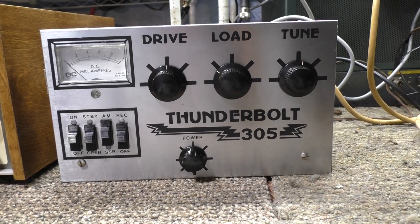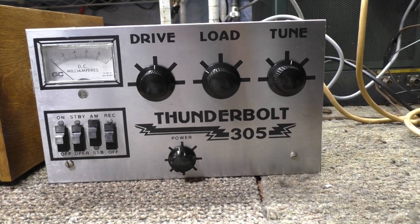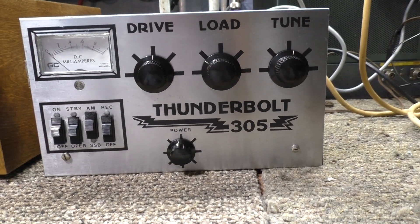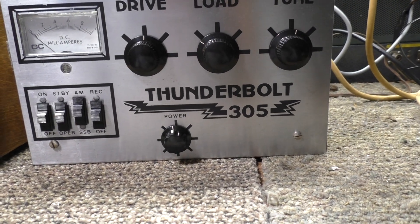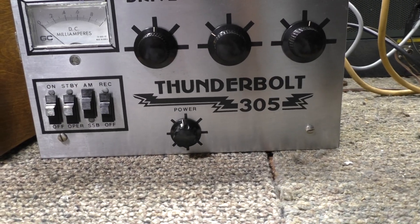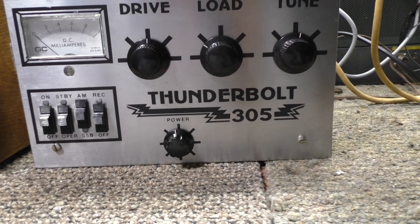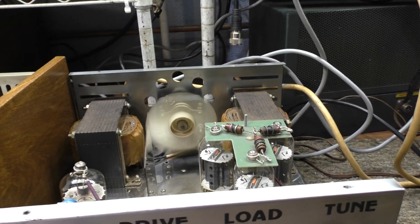Cleaned it up, recapped it, and basically that's all it needed. I already did a video showing the caps underneath and some tube power supply high voltage troubleshooting, so we're not going to go underneath — it's up and running.